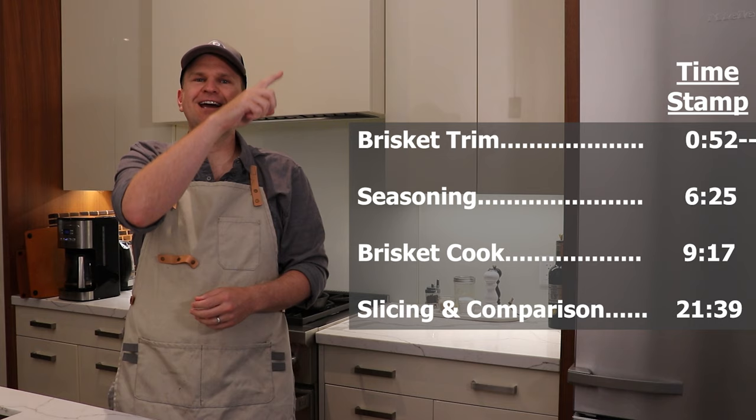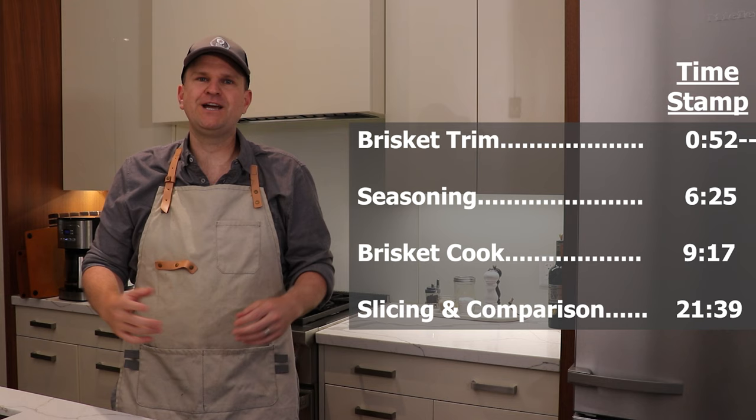As we're editing these videos, we realize just how long these brisket videos take. Some of you might want to just skip to the finish and see the conclusions, so we've got a table of contents with some timestamps. If you're one of those people that doesn't want to watch the full video, here you go.